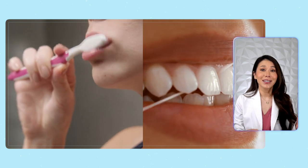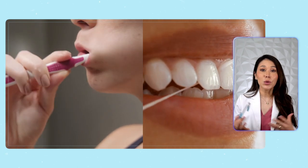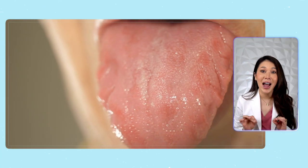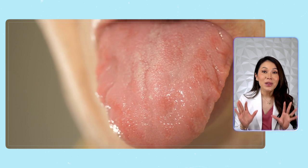We use toothbrushes to clean our teeth and then floss to get between them. But what about our tongues? It's said that as much as 90% of bad breath bacteria are actually hidden on the bumpy little surfaces of our tongue.